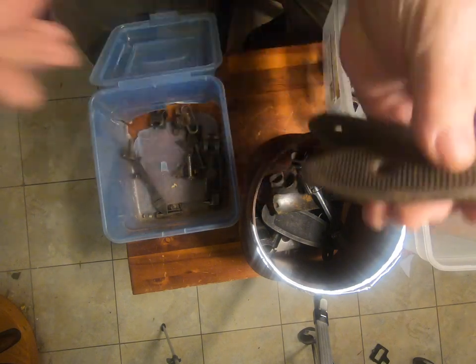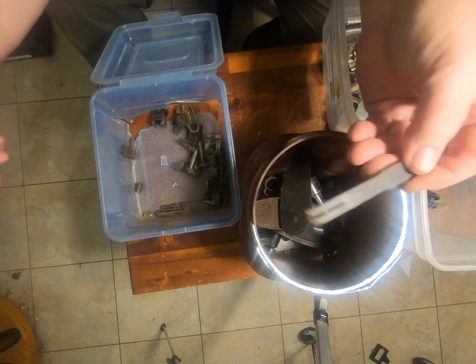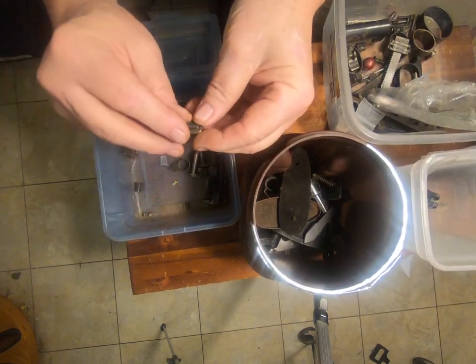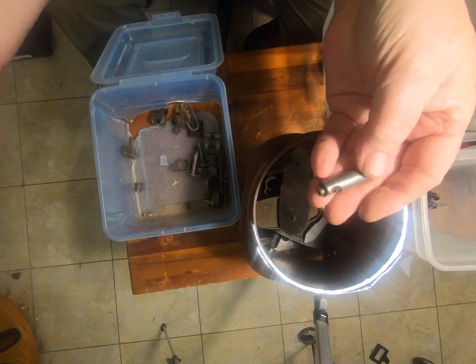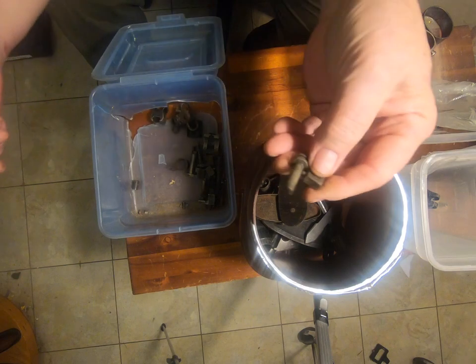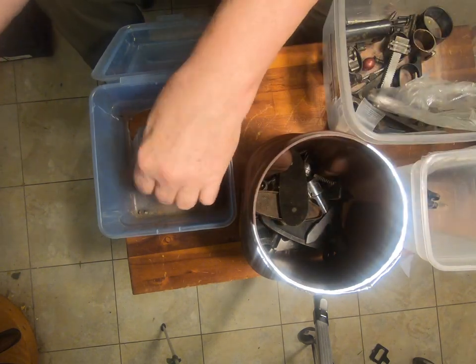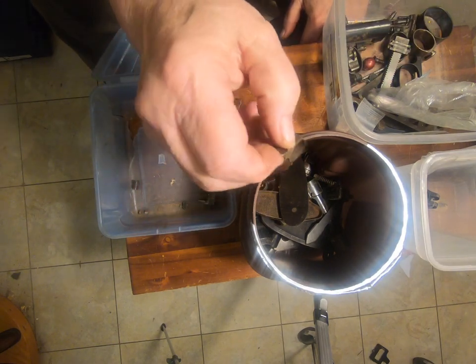A couple of strangely stippled butt plates. I have no idea what they're off of. That looks like a Remington back sight. Some screws. A thingy — that's what I would technically call a thingy. Another screw. I think that's a safety lever. Well, that's a ring, but an awfully small one.